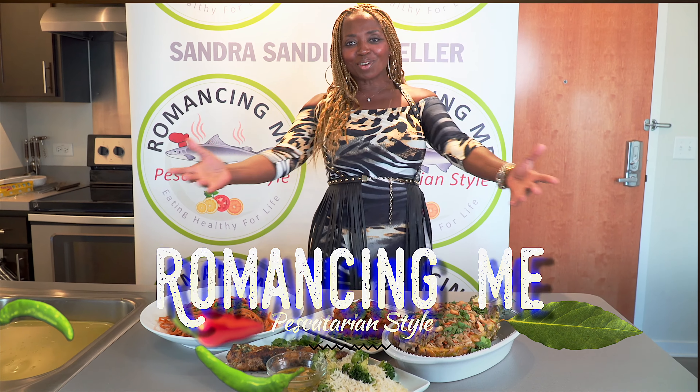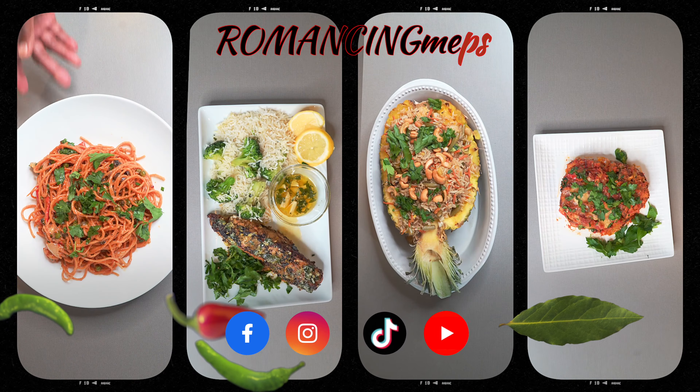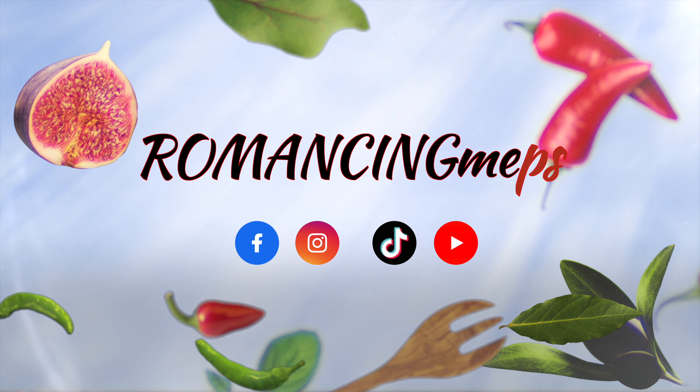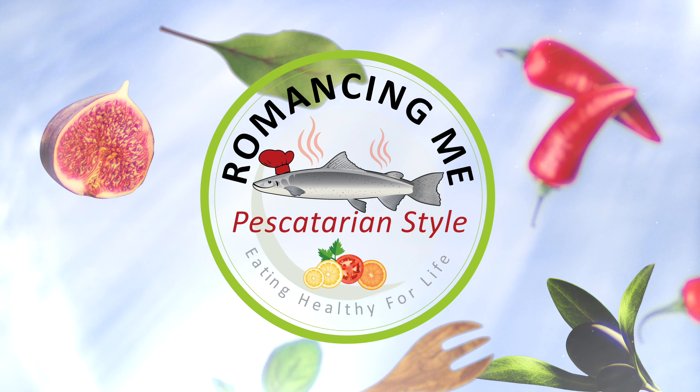I'm Sondra Sandy Schneller and this is Romance Me. I'm blue with blessings, blessings, blessings for me. This is reality, I'm living my dreams.